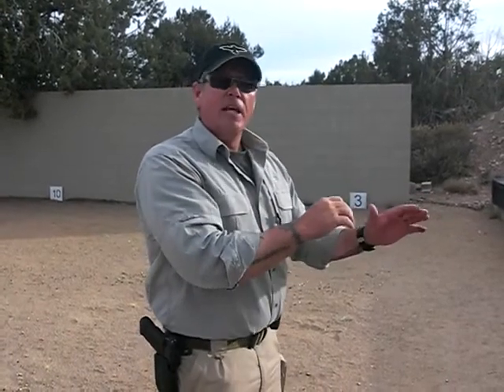Once I get started, if I have any interruptions of any kind, I stop and I'm done — I don't continue. Should I decide to continue later, I go through the same process again: making sure the gun is completely unloaded, separating the ammunition, checking it from the last time, and doing my dry practice in a good safe area.